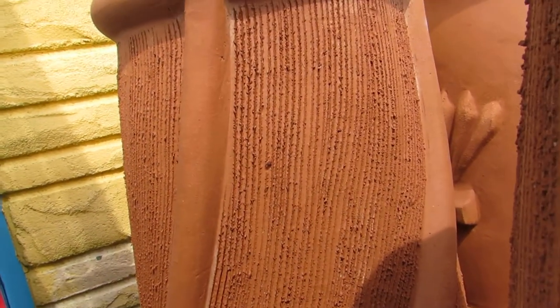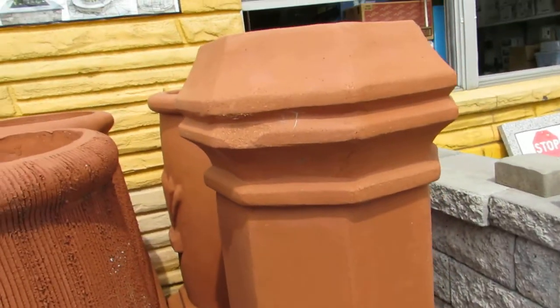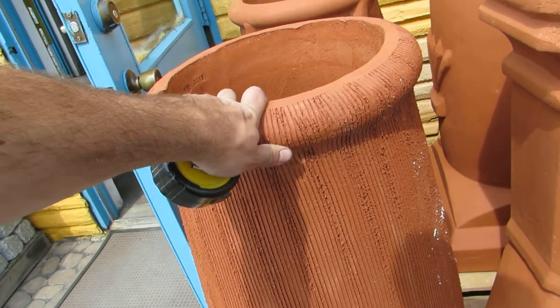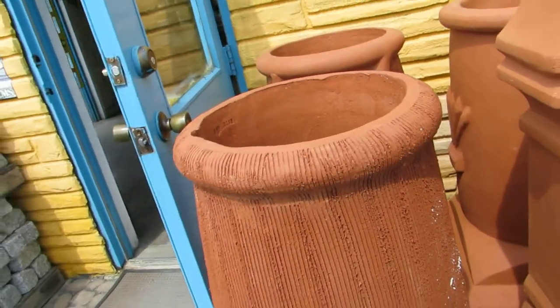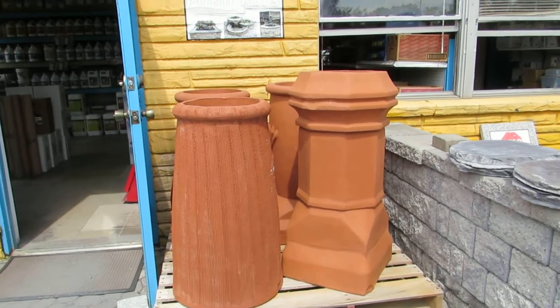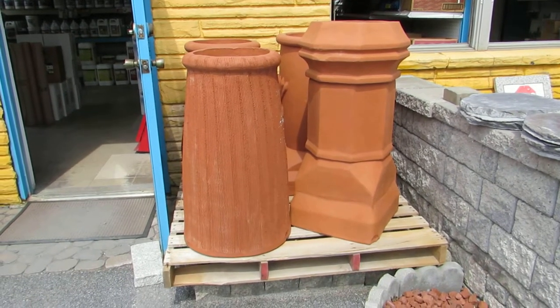In contrast to the Hampshire, which has just curved lines, this is the large Edwardian style. It's just another style to accent your chimney, and they look fantastic. If you have any questions, feel free to ask.